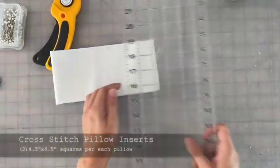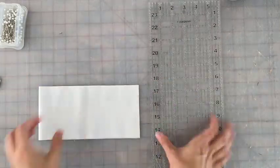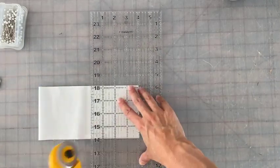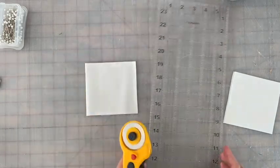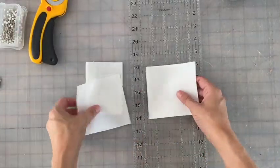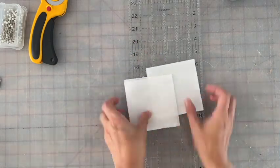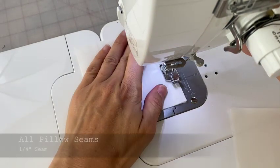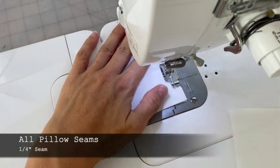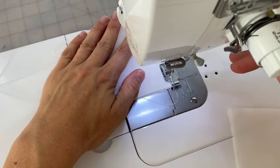These will be the pillow inserts for the cross-stitch pillows. I actually made these too small in the video — I made them four inch by four inch, which wasn't as fluffy as I wanted. So I recommend making these the same size, four and a half inch by four and a half inch squares, two per pillow. For this project, all pillow seams will be one quarter inch.